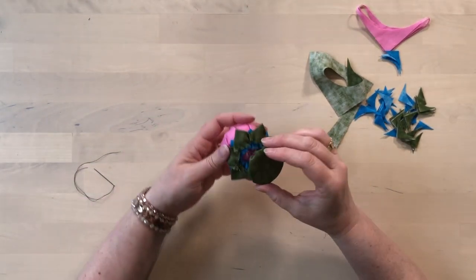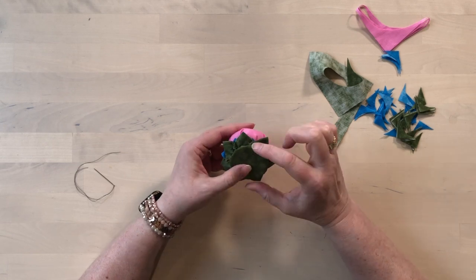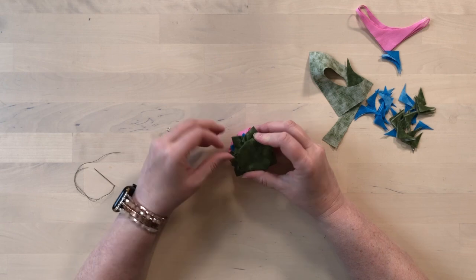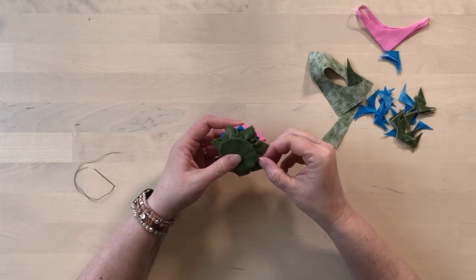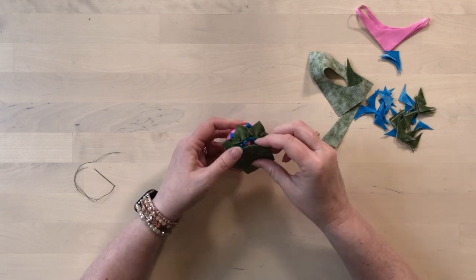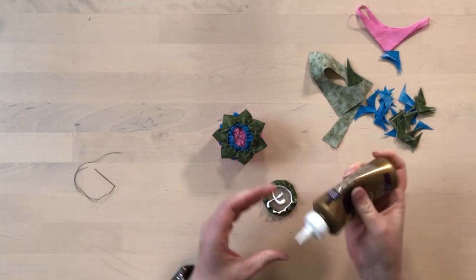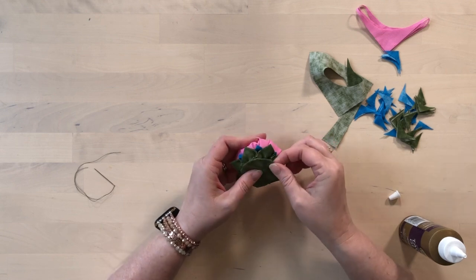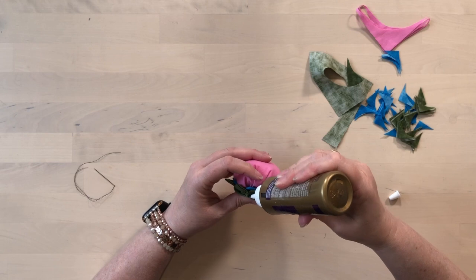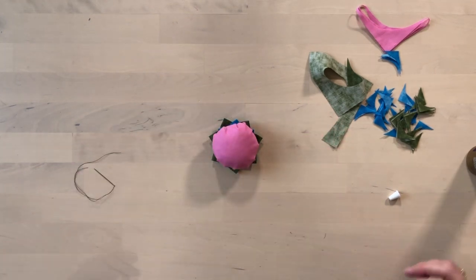Now we're just going to attach this onto the base of the flower. You could stitch it on, but in this case I'm just going to glue it on using some tacky glue. I noticed this base is a tiny bit smaller than the ring, so some raw edges are showing — as I'm gluing, I'll tuck those inside to hold it all secure. I'll glue it on there and then come back and add extra glue around the edges. When that's done, the glue will dry clear and you'll have your nice little pin cushion.